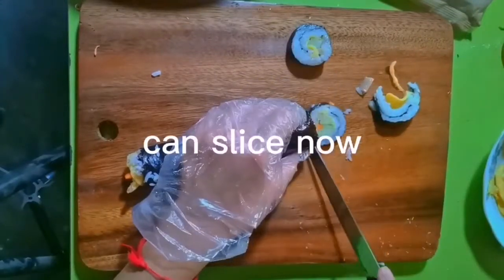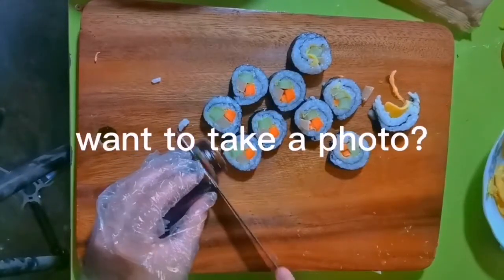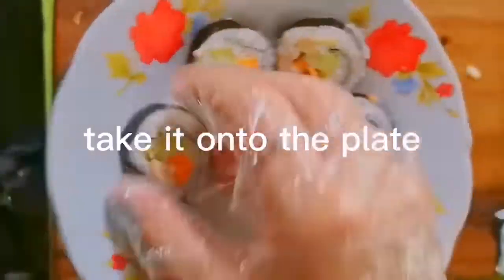You can slice it now. If you want to take a photo, don't taste another piece — just taste the last piece. Mine is so good! Put it onto the plate.